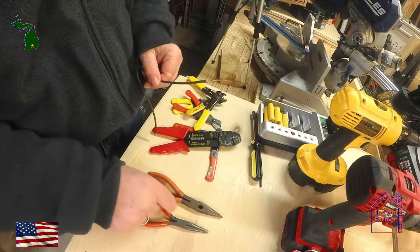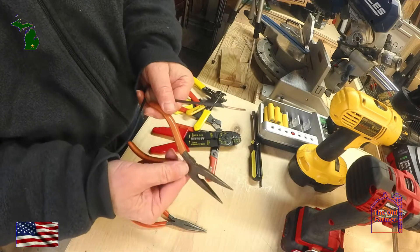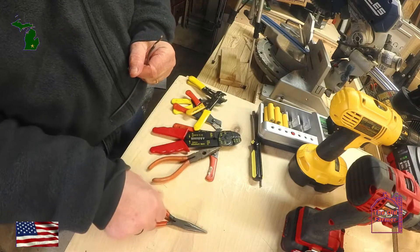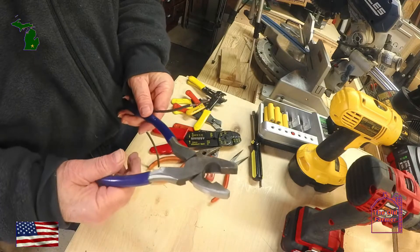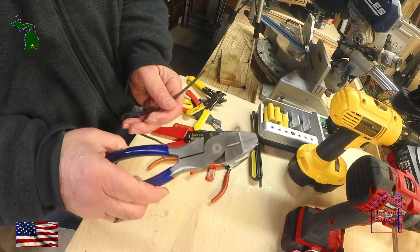Needle nose and linesman pliers can work too, but I would say they are the hardest to use, and it's difficult getting a good clean stripped wire. It can be done — I've done it — but I will look around first for anything else to strip a wire, even using a pocket knife.